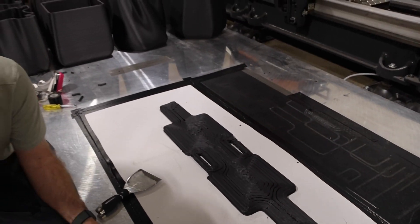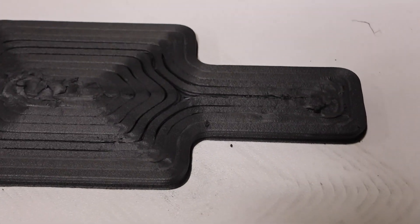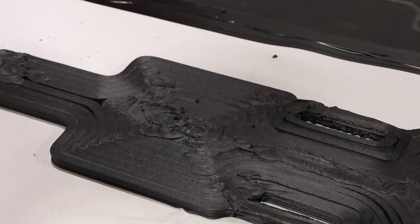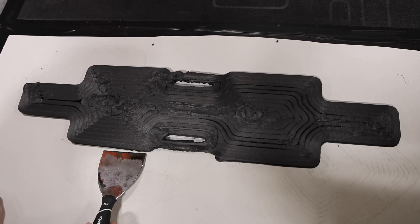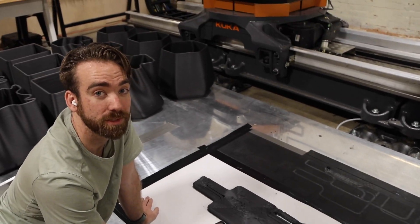It sort of worked — kind of what we expected. The concentric was hard to keep up with. I was trying to over-extrude on one end and under-extrude on the other, thinking it would equal out, but you can obviously see that caused issues. A little bit of sanding never hurt anybody, so I'll sand it up and see what we can do.